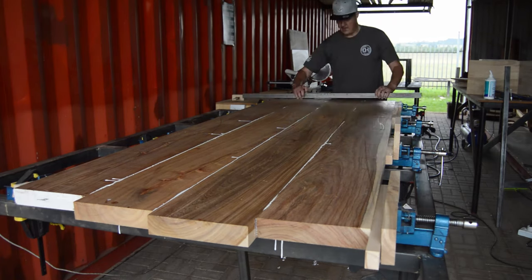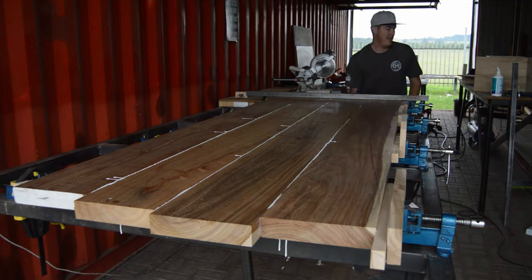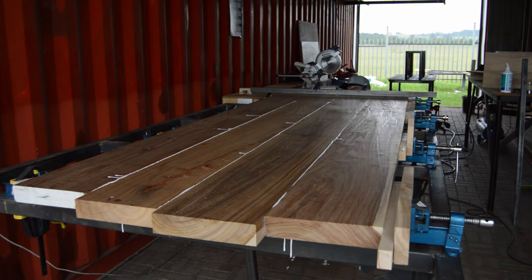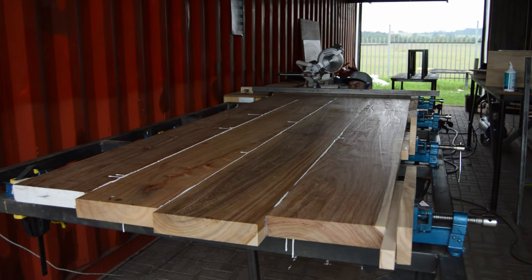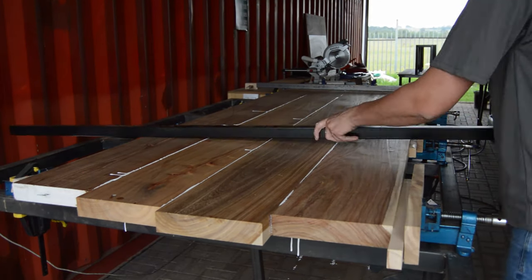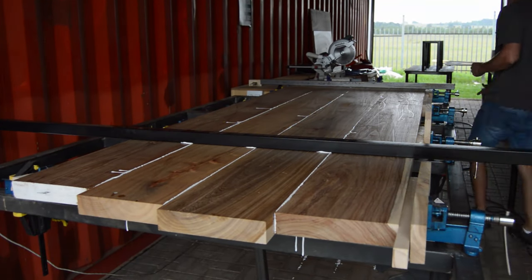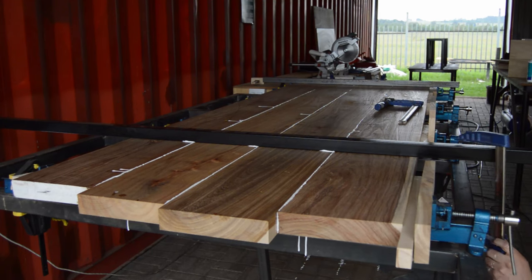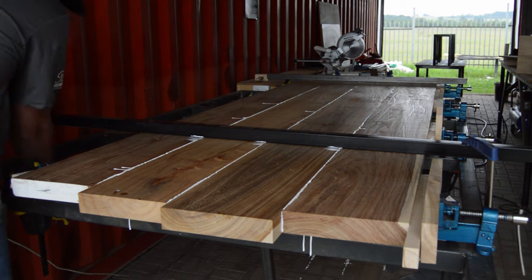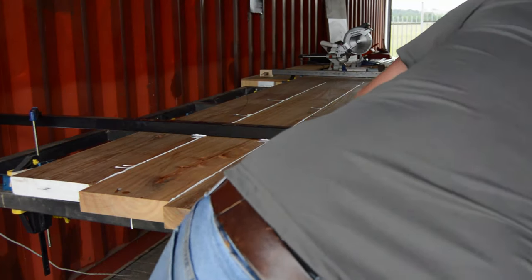For this specific project I did add an additional two clamps on top of my table, just to make sure once I'm clamping everything together it's sitting 100% flush on top. I also added a little piece of wood for this specific project.